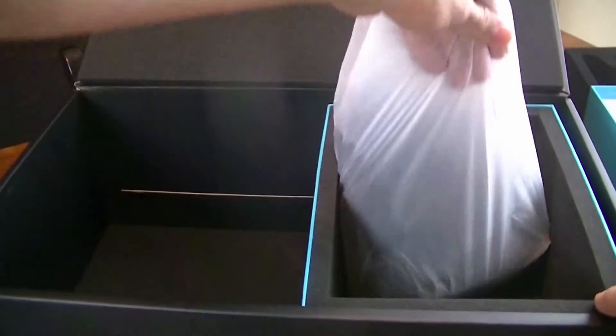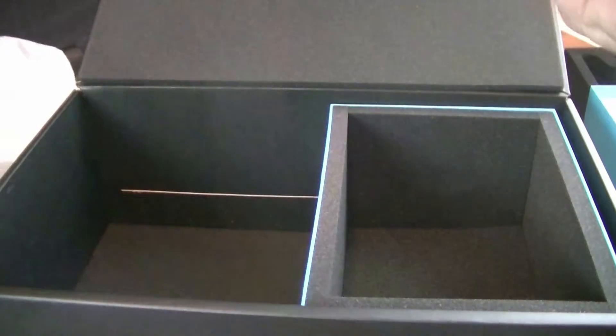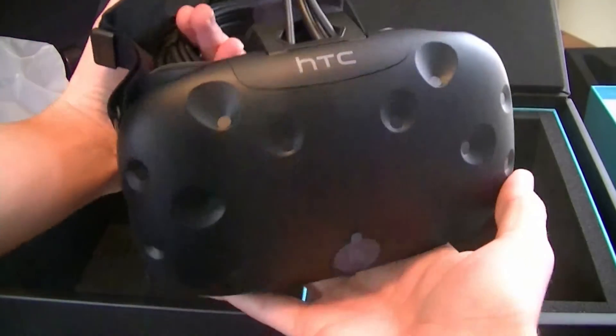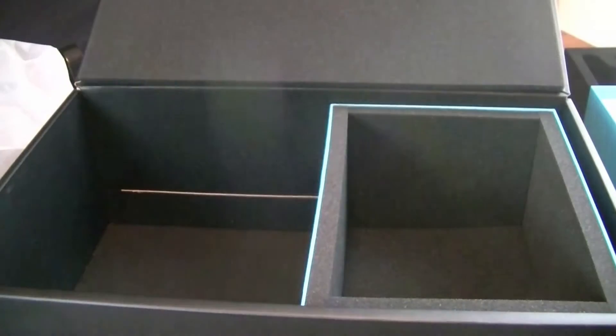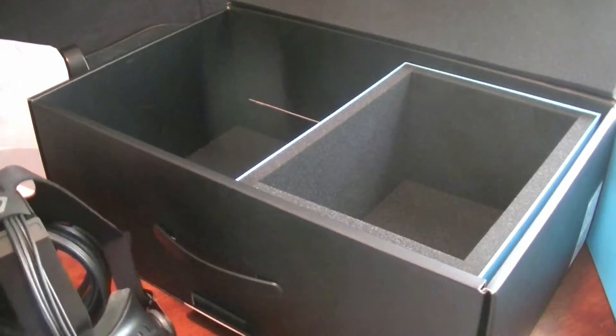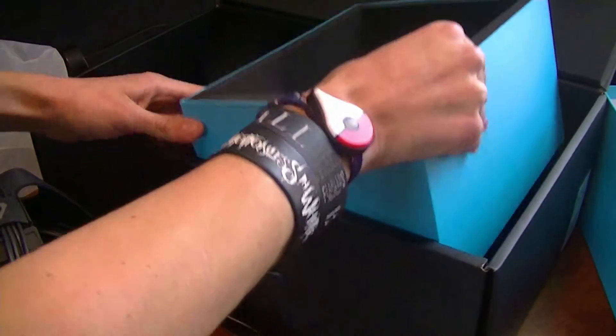I think that is everything. Let's pull out the headset right now — this is probably the most expensive thing in this whole box. Oh, that is so freaking sexy. Look how long that freaking cable is. Holy crap. So there it is, guys — this is the HTC Vive. There's actually a little cardboard cutout right there so the lenses don't get damaged. And that is everything in the Vive box. I think we pulled everything out — yeah, this thing is empty.